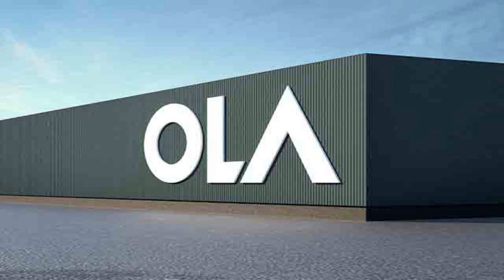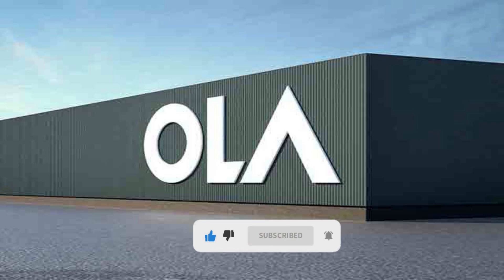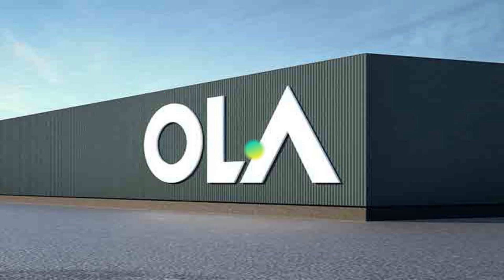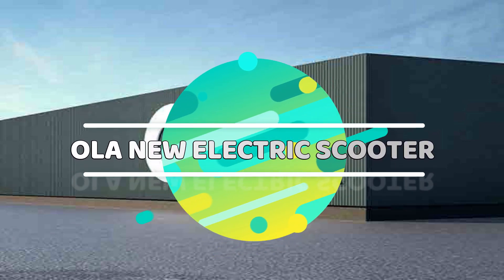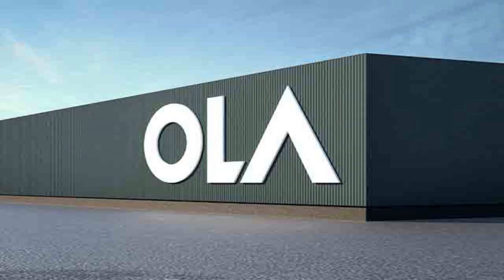Hello guys, welcome back to our channel JR's View. Please subscribe to our channel and click on the notification button. If you are watching this video, we will launch a new electric scooter. We will release the specifications and features, and that's why we will talk about this video.